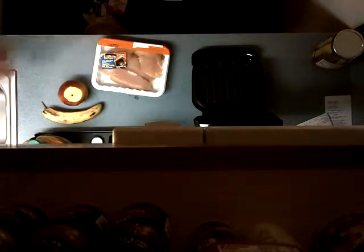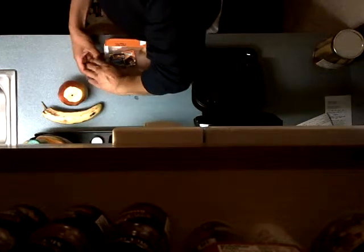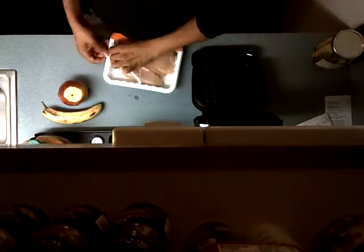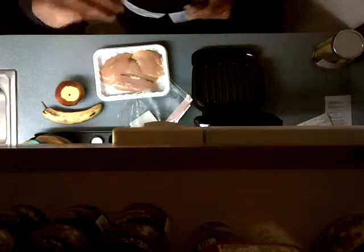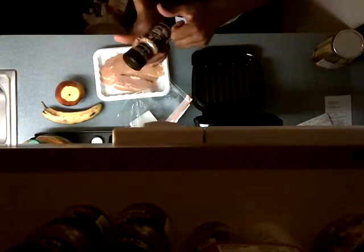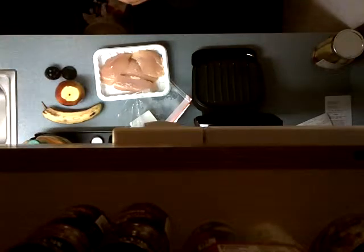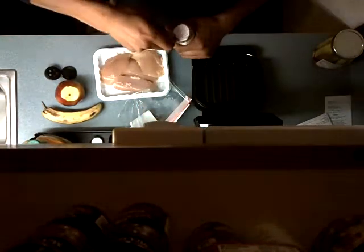I got three pieces of chicken and I'm only going to use one today. I'm going to use some of the seasoning that I bought — it's called Montreal Chicken — and I'm going to season my chicken.